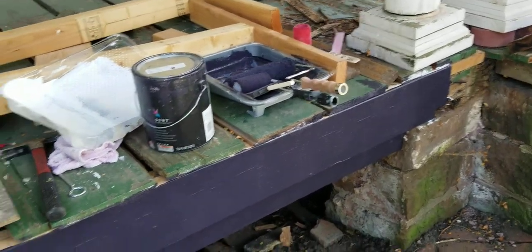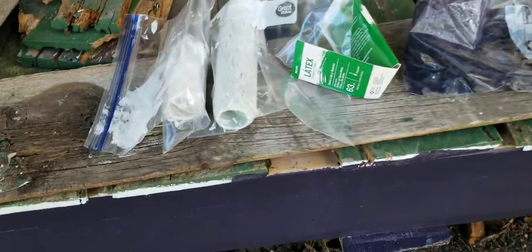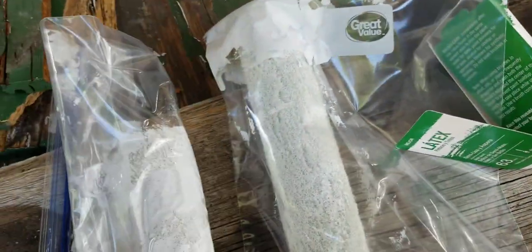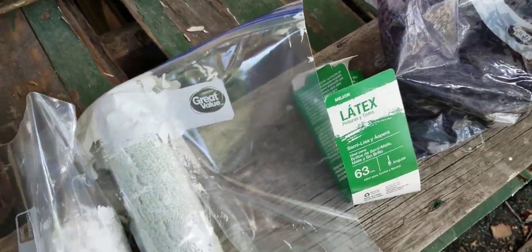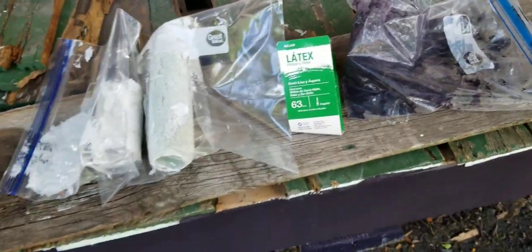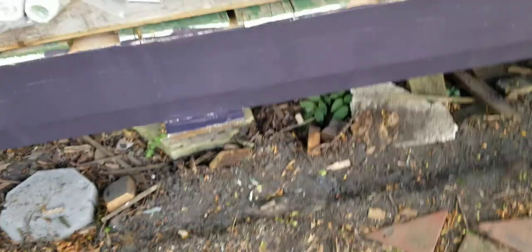So if you ever have to do that, just take your rollers, put them in a Ziploc bag, get as much air out of them as you can. Then put them in a cool dark place, or just a dark place, so light doesn't get to it and start curing the paint.